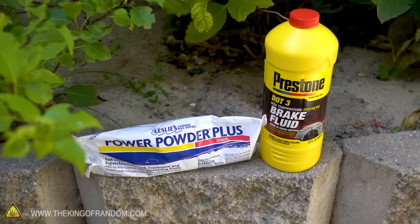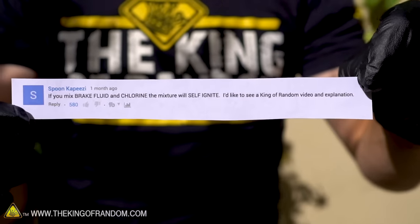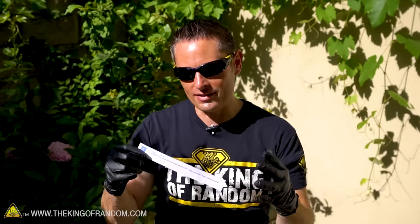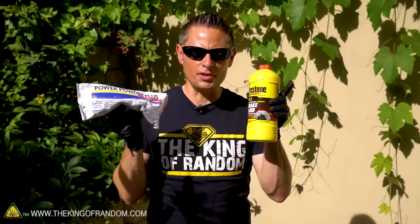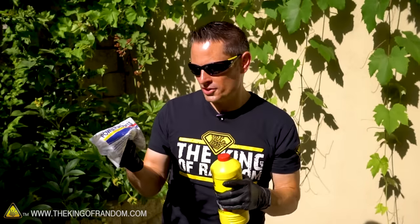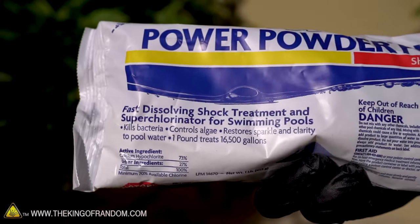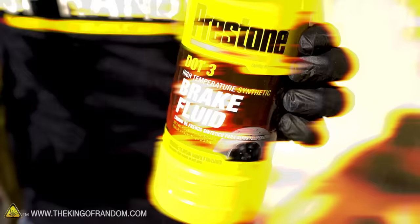For this video, I was scrolling through the comments and I found this request from Spoon Capizzi, who says: if you mix brake fluid and chlorine, the mixture will self-ignite. To get the chemicals we need, I made two quick pit stops — first to a pool supply store to pick up fast-dissolving shock treatment for swimming pools, and the second to the auto parts store to pick up some DOT 3 brake fluid.